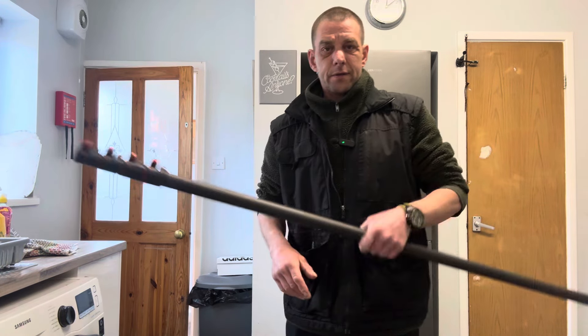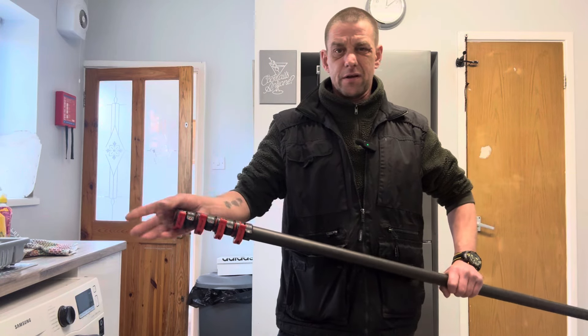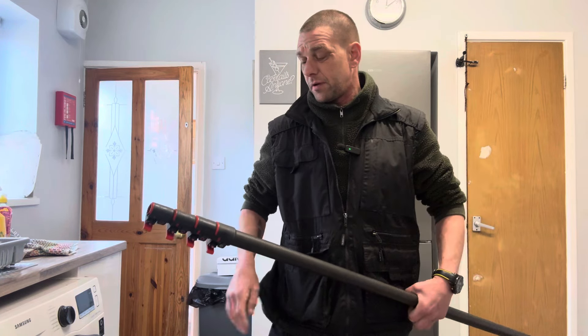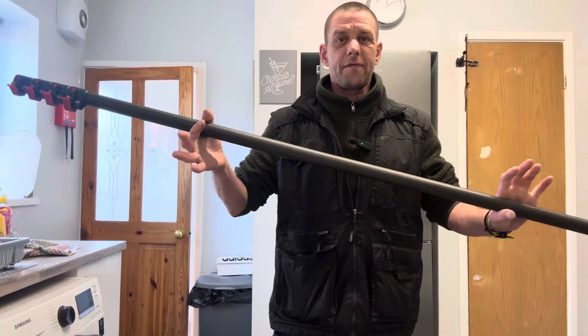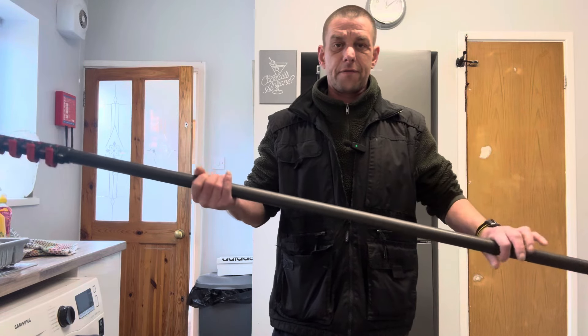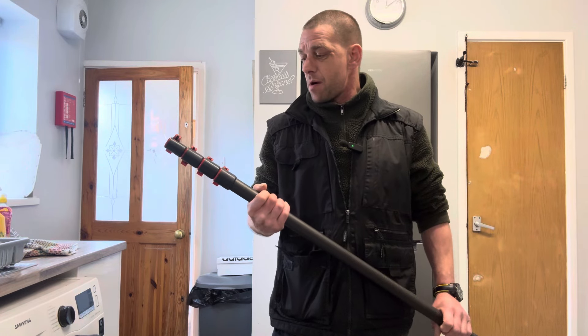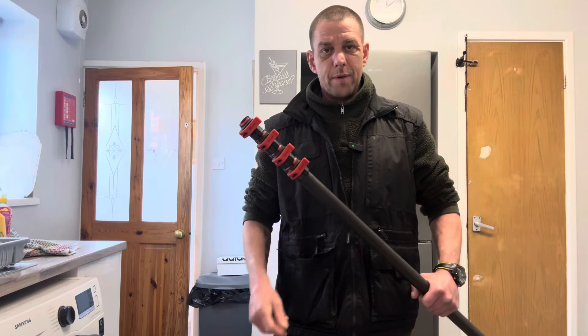Yo people, how's it going? This one's for YouTube rather than TikTok — I do quite a lot of content on TikTok as well. I've had this Phantom pole, it's a 25-foot one which goes up to 35 feet because I've got the extenders for it.